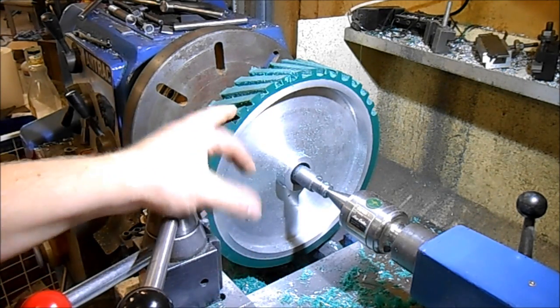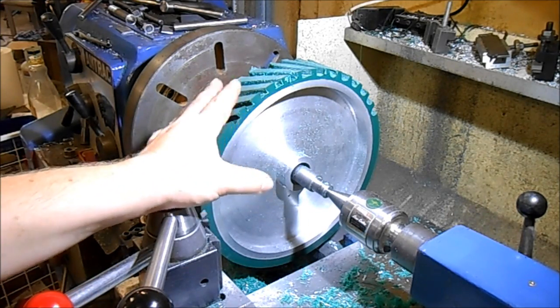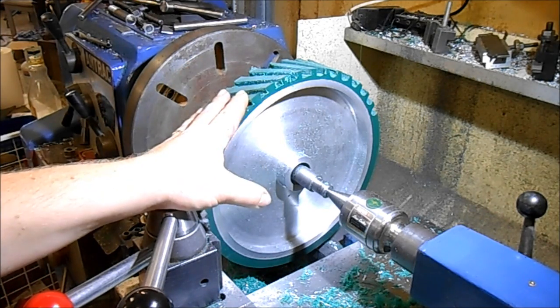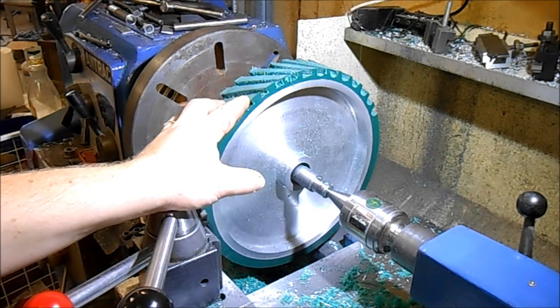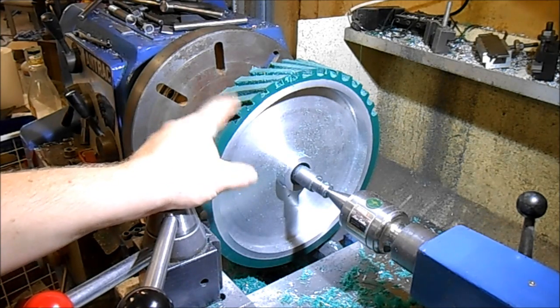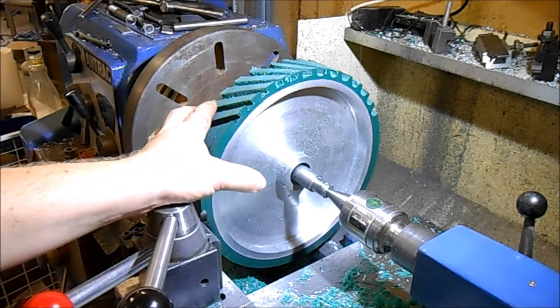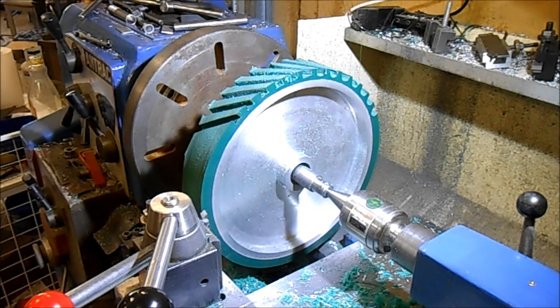I thought I'd do a bit of a destruction test on these ribs just to see how strong they are. This is a different grade of rubber to most of the wheels I've done so far. All the wheels I've done so far are a PTMEG polyurethane — poly tetra methyl ethyl glycol. This is just a PPG, a polypropyl glycol. It's not as high a grade, it's not supposed to be as tough, and its elasticity isn't as high — but I'm pretty amazed with what I can do with it.